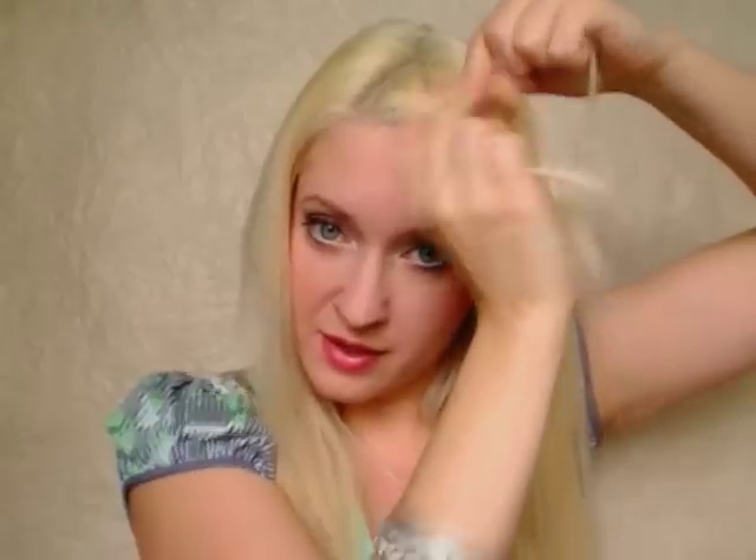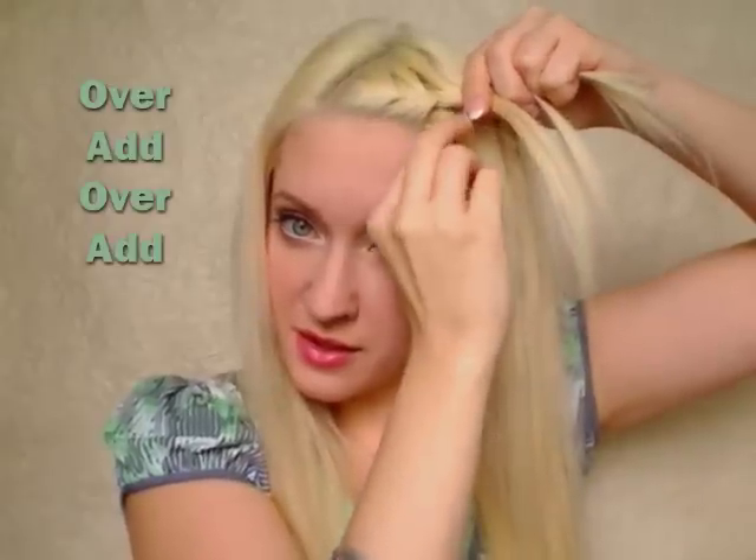As I bring the rightmost strand over the middle one, it's in the middle now — I take some hair and add it to the strand in the middle. Then the leftmost strand goes over the middle one, and I take some hair and add it to the strand in the middle. So as you can see, the keywords are: over, add, over, add.